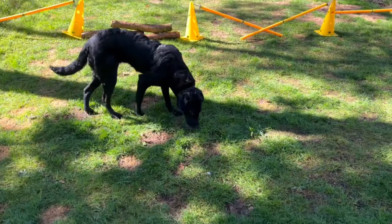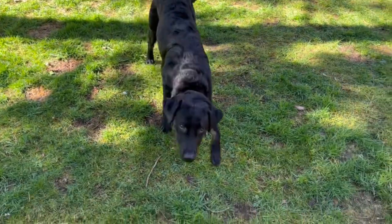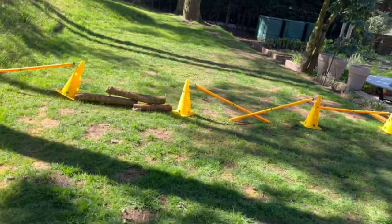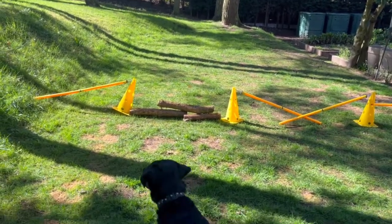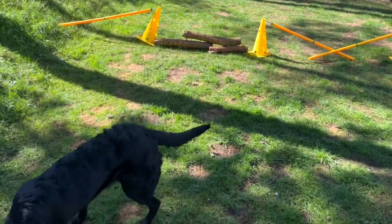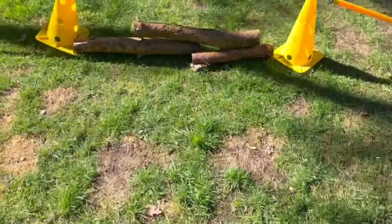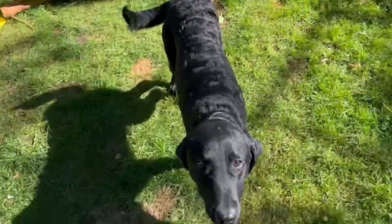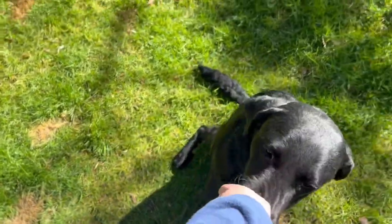Now that the introduction is done, let's get into the video. I've never used logs when I've jumped my dog, so this is my first time, and Luna really seemed to enjoy them. I think from now on I'm going to be training her with logs rather than the poles I have. Mary the dog likes the poles, but I found that Luna really likes the logs, which makes training her much easier and really efficient.